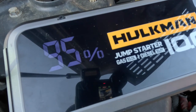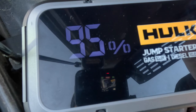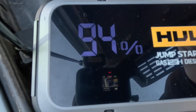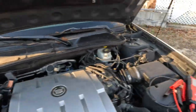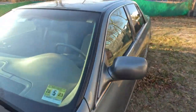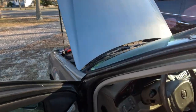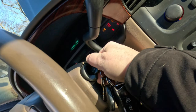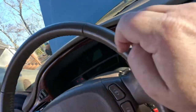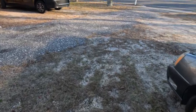I'm going to hook it back up and see what happens. Okay, the buttons were a little hard — a little bit from the cold. The chiming is there. Car started right up! That is the Hulkman 10.0 — the beast.